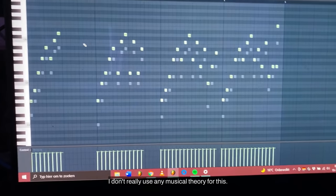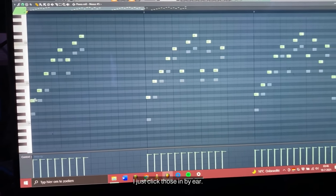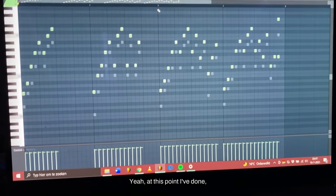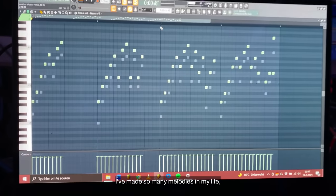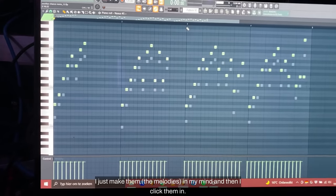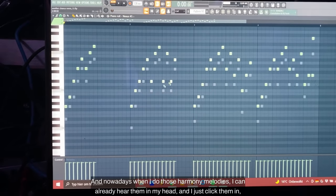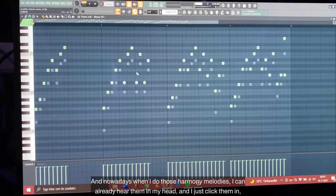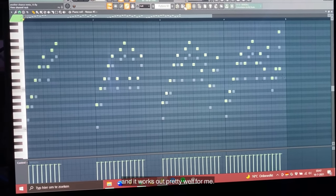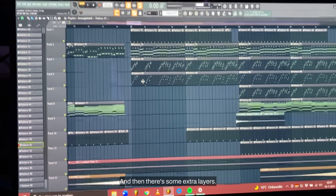I don't really use any music theory for this - I just click those in by ear. At this point I've made so many melodies in my life. Usually I don't really use my keyboard, I just make them in my mind and then click them in. Nowadays when I do those harmony melodies I can already hear them in my head and just click them in, and it works out pretty well for me. That's what I did for those arps, and then there are some extra layers.